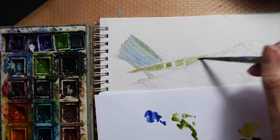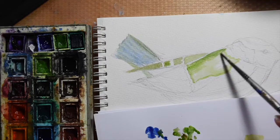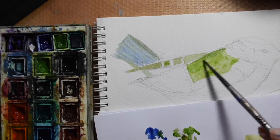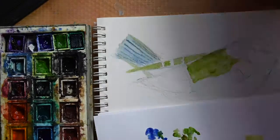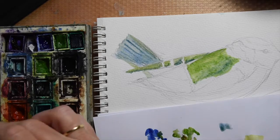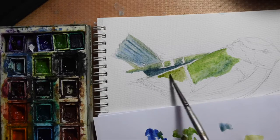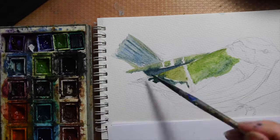I've put some water on my paint palette now to start activating those paints. I've got a piece of scrap paper just so I can check the colour on my brush and also to make sure there's not too much water on it. There's nothing worse than going in with a dark colour and a huge blob appears that you weren't expecting, because you can't get rid of that kind of dark colour in watercolour.